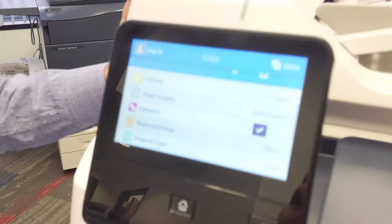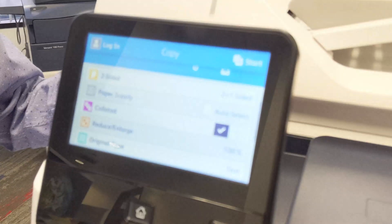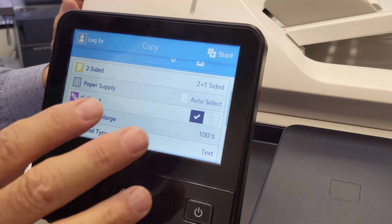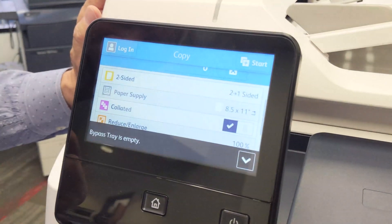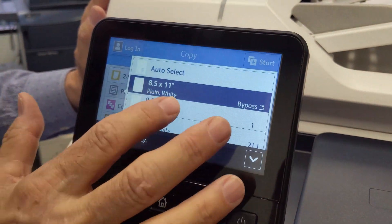Your paper supply is going to be automatic for any tray with plain white paper that matches the document size. Or you can choose the tray by selecting from the list of trays.